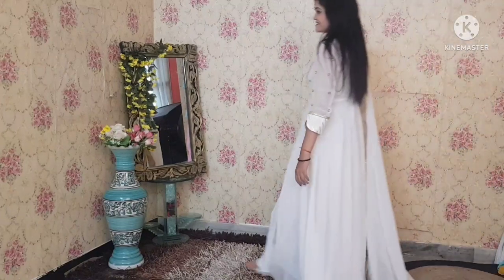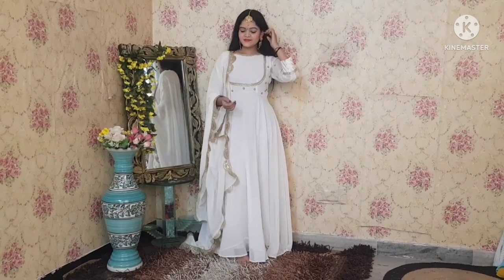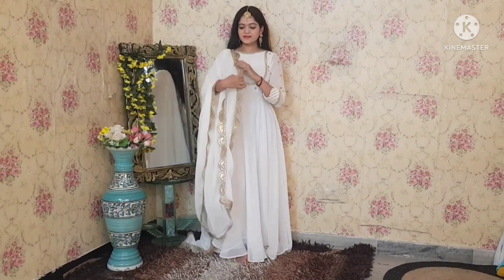This is our anarkali, which is white colour and has golden work. Today with this anarkali, we have many different styles.